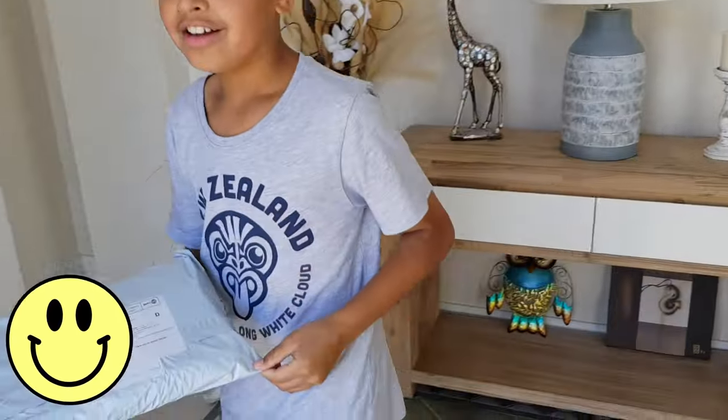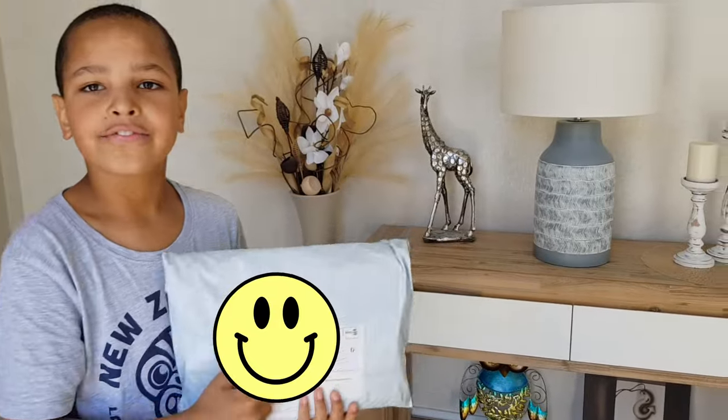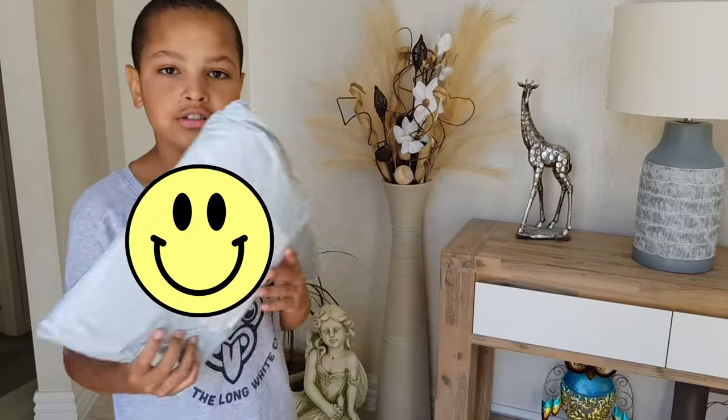I'm pretty sure there's only like 1% of people in New Zealand who has this, because I had to fly it all the way over from China.